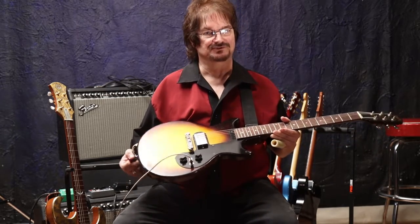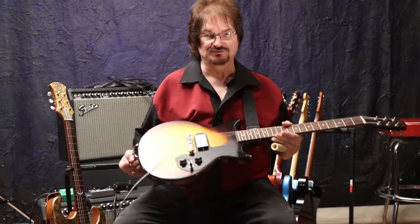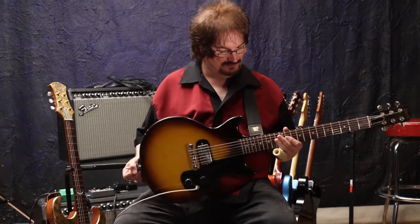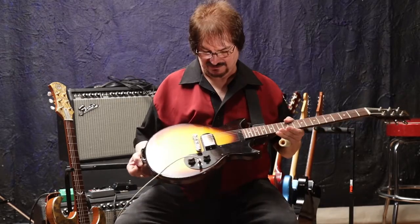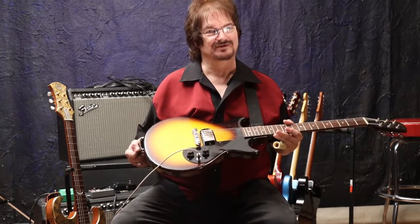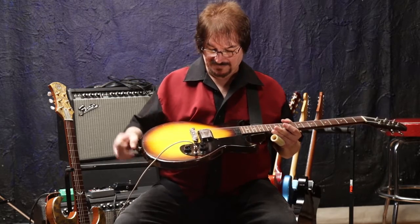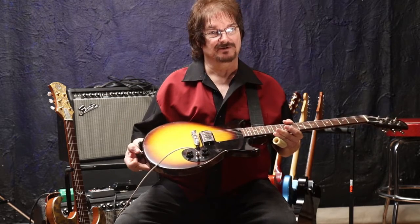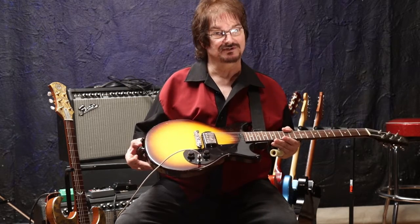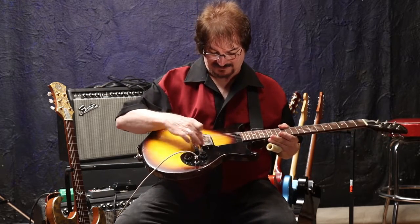All it is is your standard '62 Melody Maker single pickup. It came to me in real rough shape, and it was routed for a humbucking, so there was no damage to a vintage instrument here. Standard 500k pots, I believe original .022 capacitor, and the Tucker Bucker.